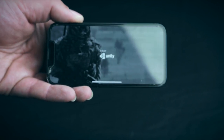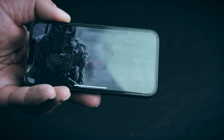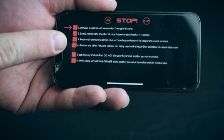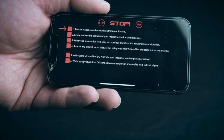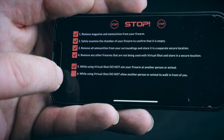I already have my app and account set up on my smartphone. After logging in, you'll get some safety checks, which are extremely important as you can also use this with real firearms. You can only continue after you check all the boxes.